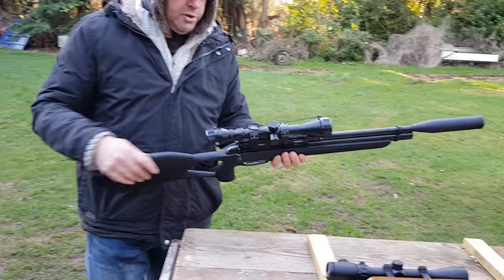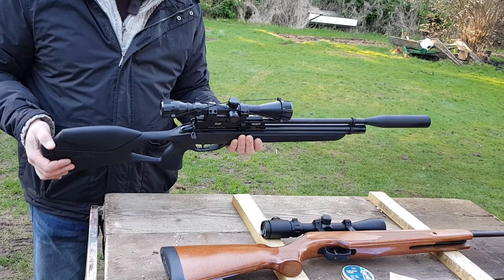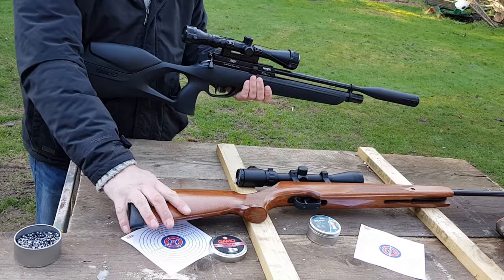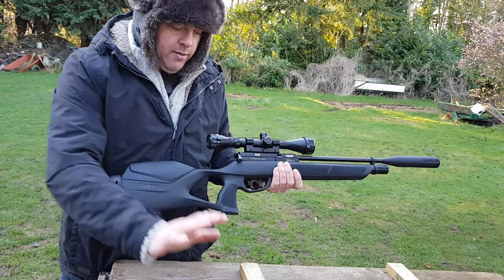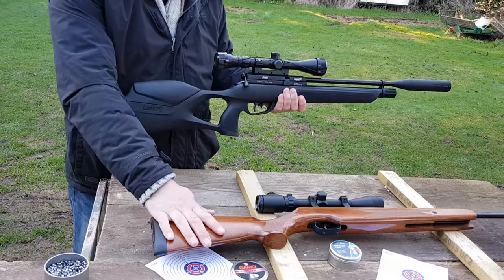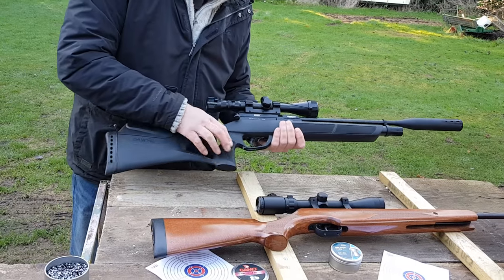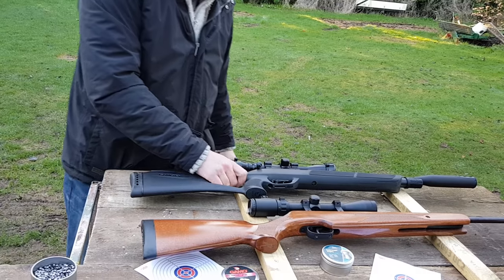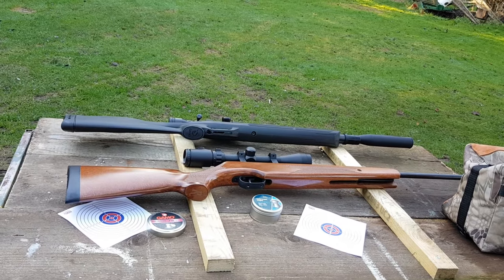You'll use a lot more pellets with these, but they're very much easier to shoot than springers. If you shoot a springer and hit target with that, you'll certainly get on with PCP. With springers you do get recoil — the gun has a little bit of kick. With PCP you get absolutely none. That's your basic difference between a PCP gun and a springer gun.